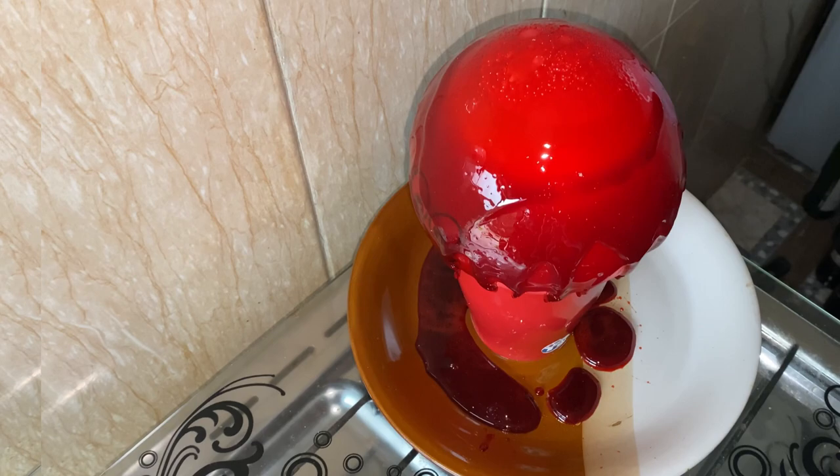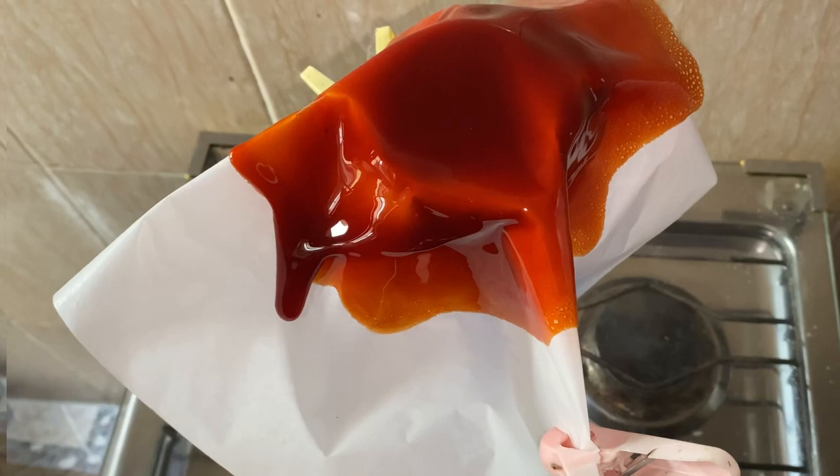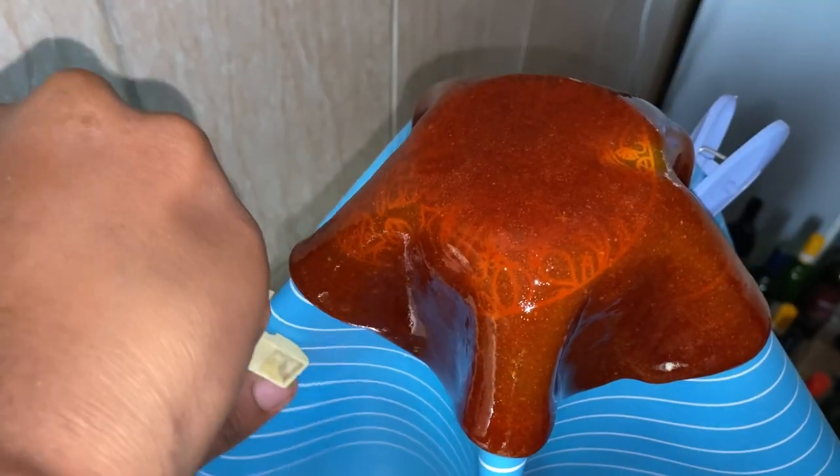In this video I made sugar shells in three ways: one using a balloon, two using parchment paper, and three using a silicone mat.